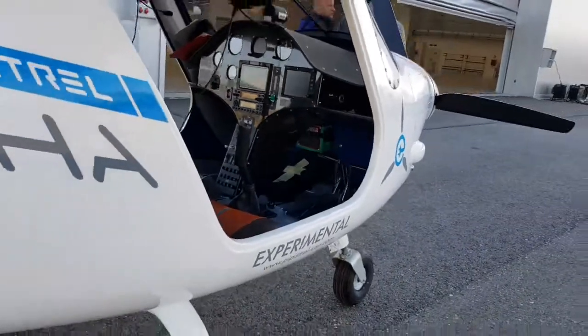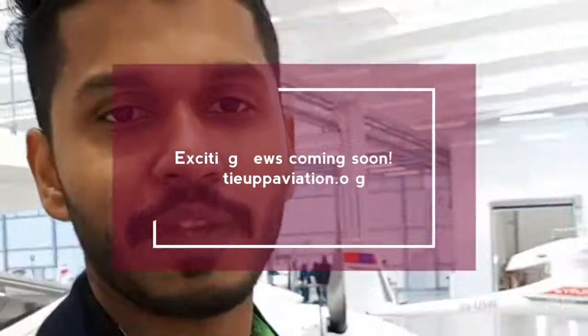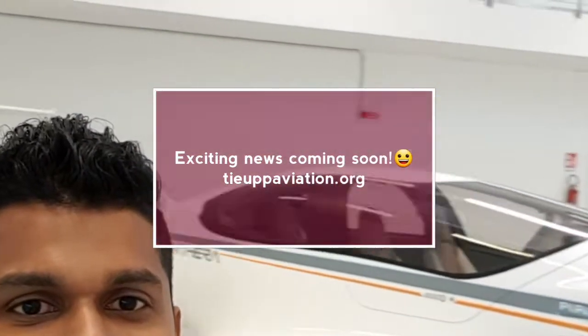That's it for this episode of Tayyib's Aviation Review. Catch you later. This is the Pantera right behind me — so beautiful.